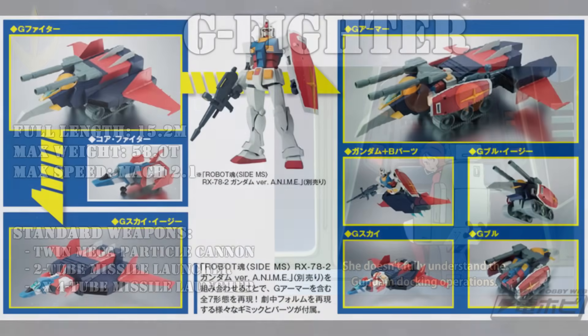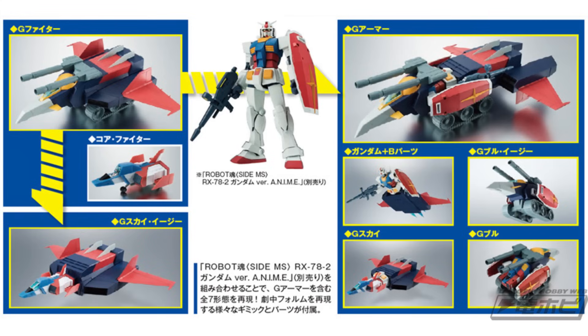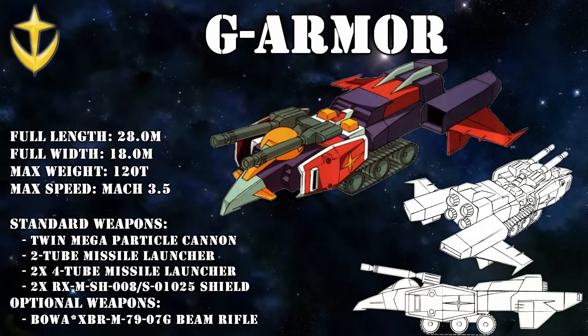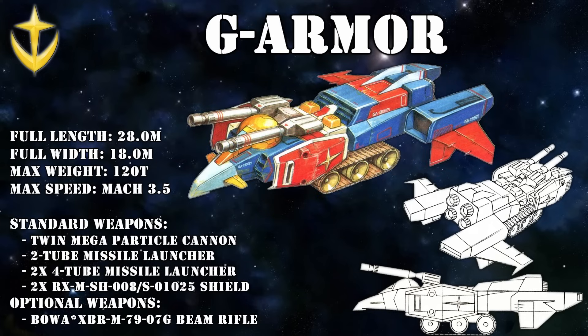There was some reason to the madness as to why the G-Fighter was such a big and bulky thing. It was made to incorporate the entire Gundam and to transform it into different configurations. One of the more popular configurations was known as the G-Armor, sometimes also called the G-Full, because it used all of the parts of the Gundam and also all of the parts of the G-Fighter.